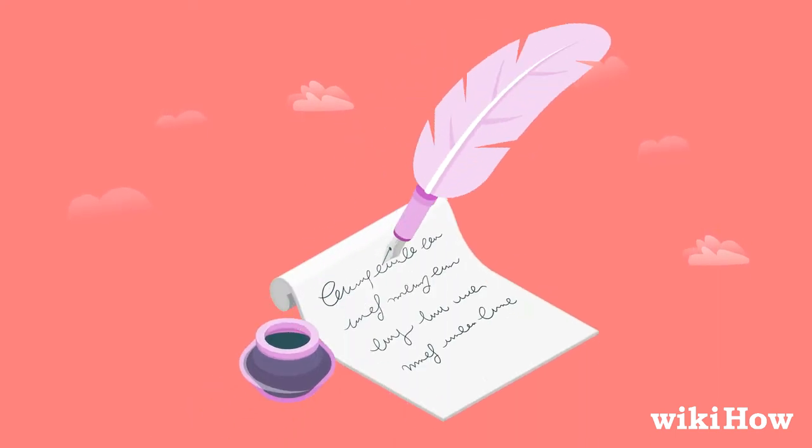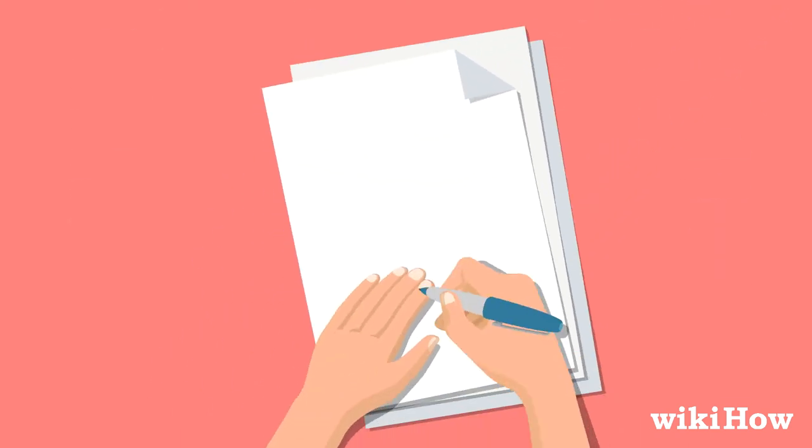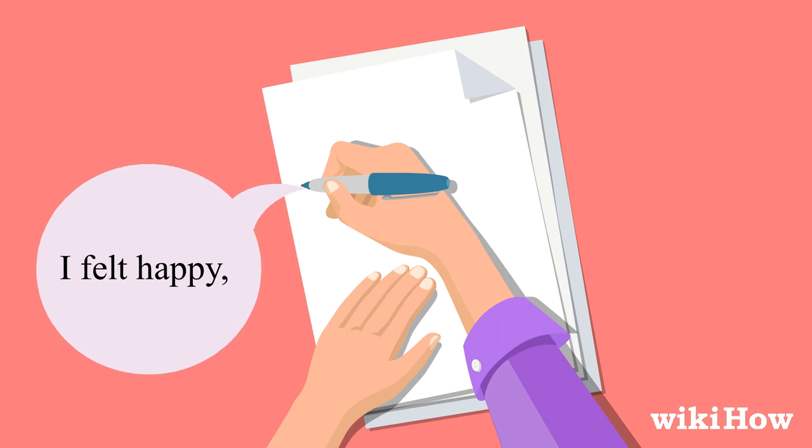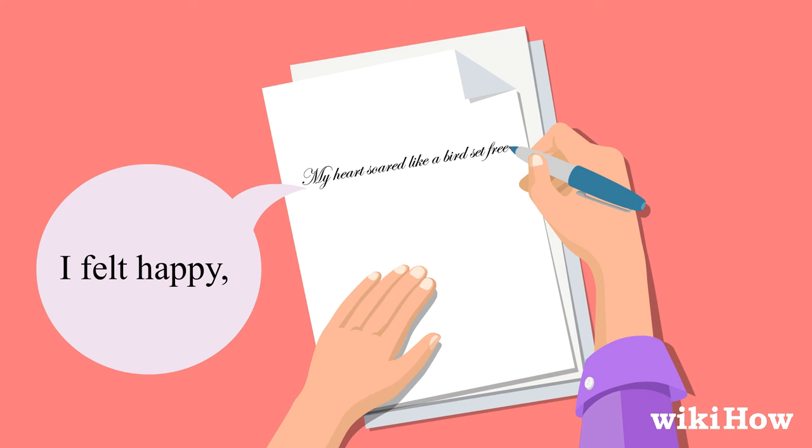When you're writing the poem, look for ways to express your thoughts using powerful sensory language. For example, instead of saying something like, "I felt happy," try using a colorful simile, like, "My heart soared like a bird set free."